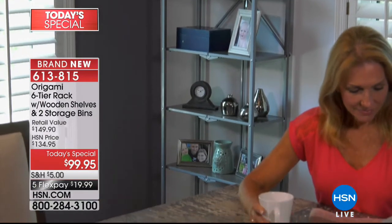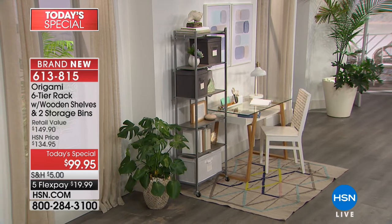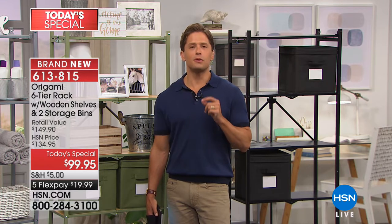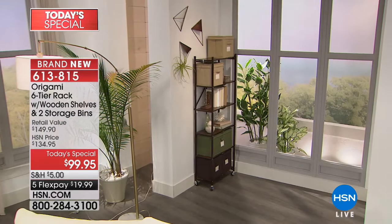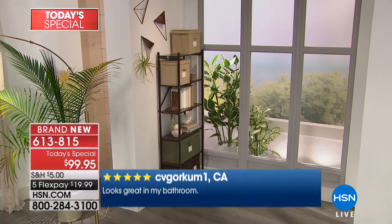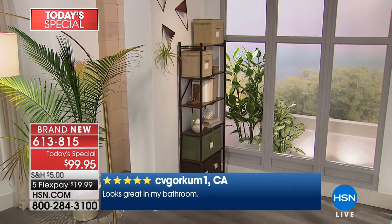We see viewer after viewer, customer after customer, caller after caller talk about how many of these shelves they own and how easily it's transformed their homes. The first reason they say that is because the hardest thing you have to do is take it out of the box. You get it set up in no time and you get organizing, get decorating, get your storage done. You don't spend a day just figuring out how to put it together.